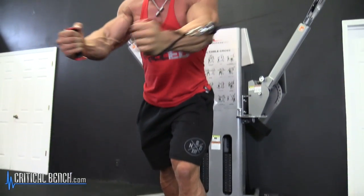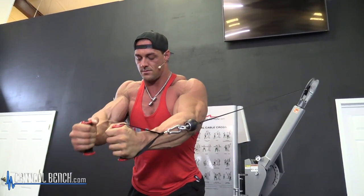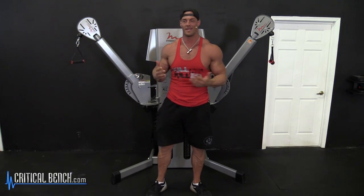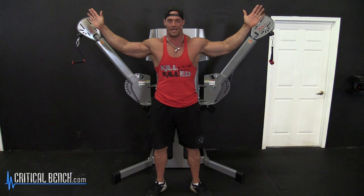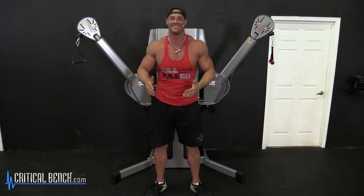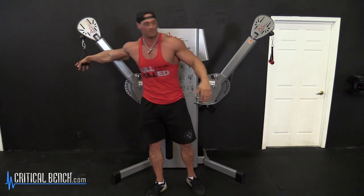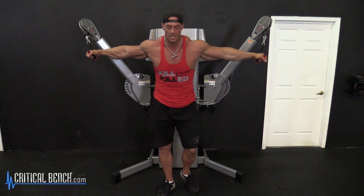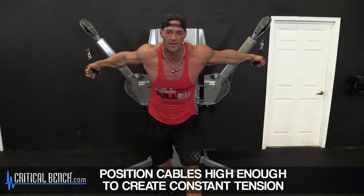A couple things to be considering when it comes to your cables is the starting point. It's the most important thing — where you put the arms, whether they're high or low. I typically like to have them higher than I am, which is tough. Sometimes I've got to maneuver myself. But the idea is when you grab the handles, you want them high enough so that when you step away, there's already tension, because you want tension the entire time.